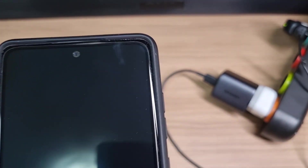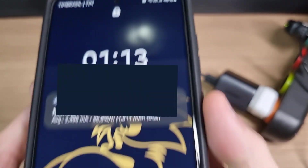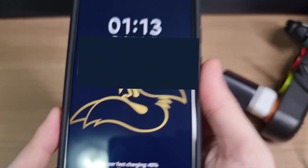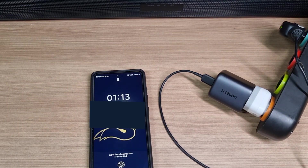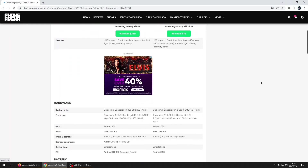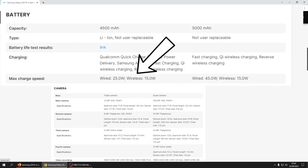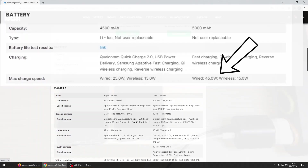That's definitely not the 55% advertised, but the 55% was advertised for the S22 Ultra. I went to check the specs of my phone, and it only charges up to 25W. So with 20W less of charging capacity, it charged all the way to 46%, which is actually better than expected.